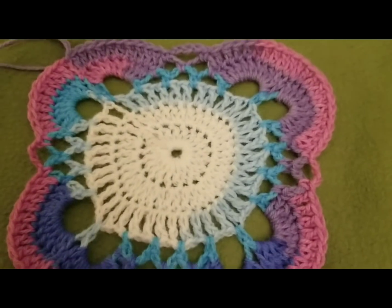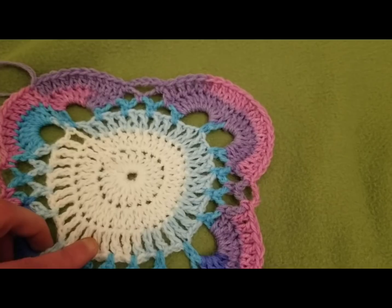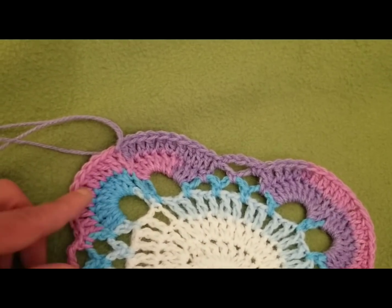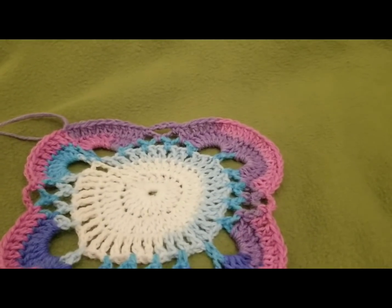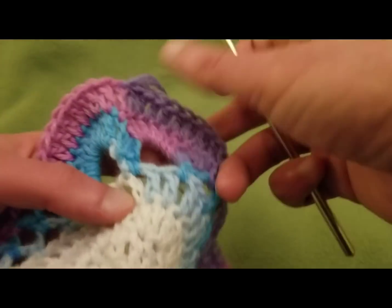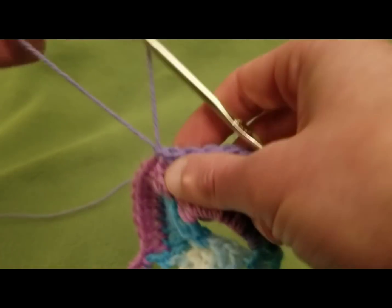So also I wanted to show you this because — if you remember, we did a solid round, a solid round, and then a round where it was a double crochet with a chain one space. Well, it follows suit really, because it's a solid round, a solid round, and then this next round — round seven — it's going to be another one where we have the chain one spaces. So it does follow suit. I'm just pulling out some yarn here and we're going to hop right in with round seven.